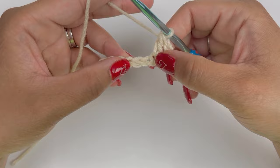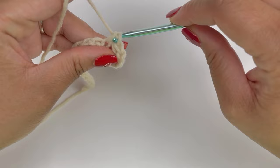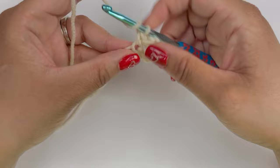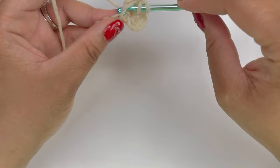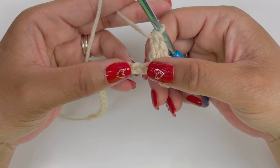Now we're going to skip two of these chains and then work a single crochet: insert our hook, pull up a loop, yarn over and pull through both loops. Then continuing into that same chain, we're going to insert two double crochets where we put the single crochet. Yarn over, insert hook, pull up a loop, yarn over and pull through two, yarn over and pull through two. Do the second one: yarn over, insert hook, pull up a loop, yarn over and pull through two, yarn over and pull through two.